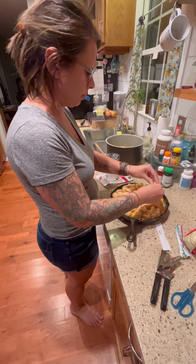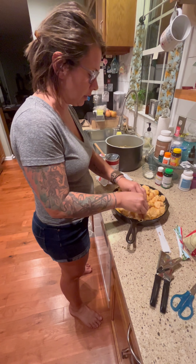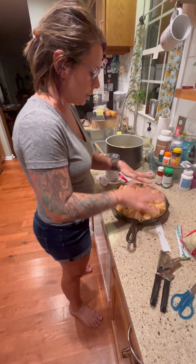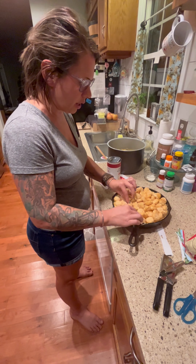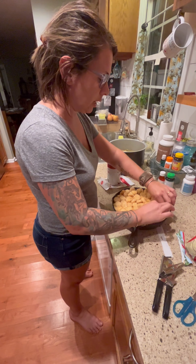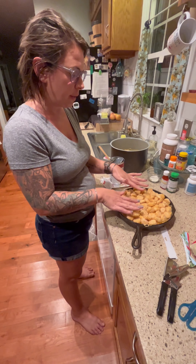These are the flat-style tater tots but you can use the regular ones too — I just grabbed the wrong bag. You want just a thin layer on top; you don't want to mound them up because things tend to get soggy. You want to bake them until they're crispy. If the cheese is bubbly and melting but the tater tots aren't crisping up, swap the oven from bake to broil for those last few minutes.